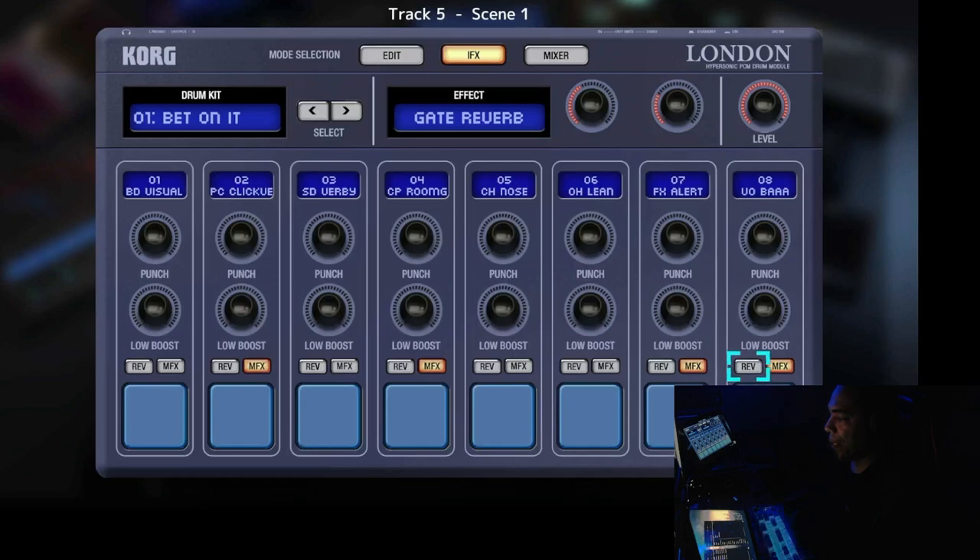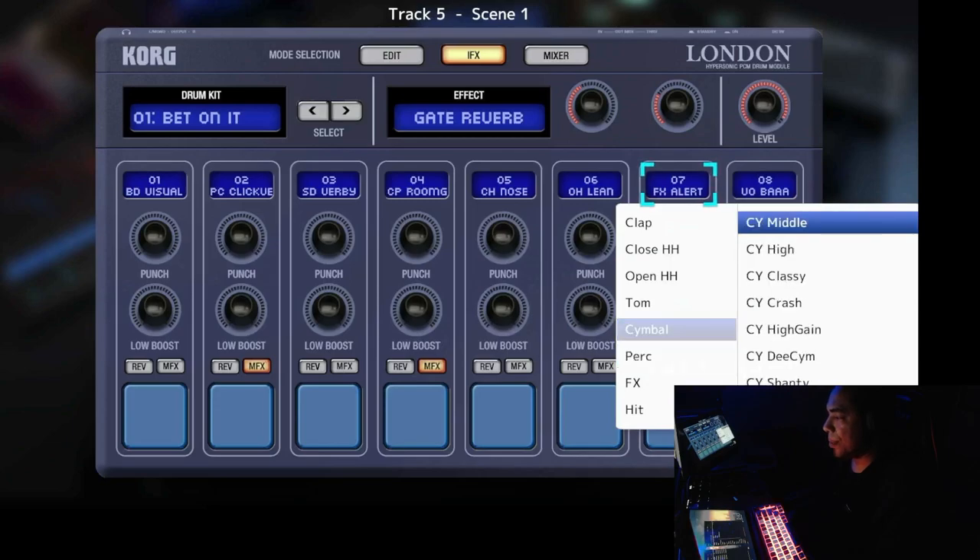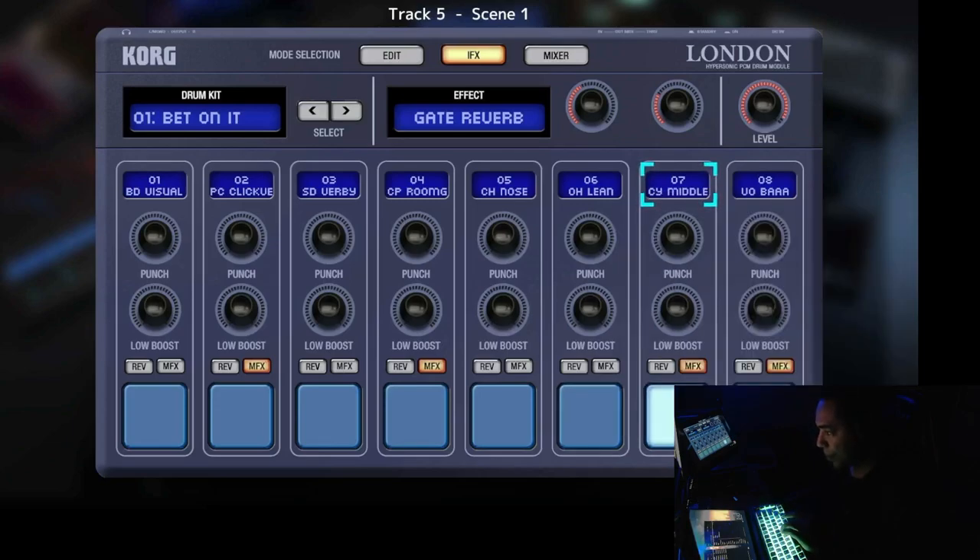There are two buttons at the bottom. First is the reverse button, which reverses the sample. For example, you can reverse a kick drum. This is very useful because there are no reverse cymbals in this gadget — you have to make your own. Put the reverse on a cymbal sample and there you have it — a reverse cymbal. So the reverse feature really comes in handy.